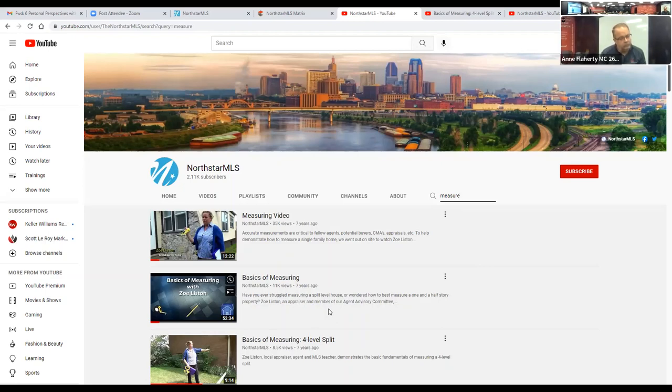For lot sizes, pull up the Realist report — it typically has a drawing of the lot. If it has five sides, put all five dimensions in the MLS. Also, the MLS now requires garage dimensions and door height, so people searching for 8-foot garage doors or space for a long boat can find what they need. I commonly forget that, so I'm retraining myself to get garage dimensions.